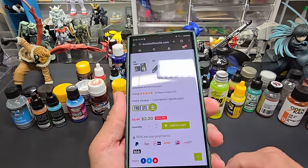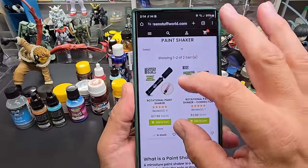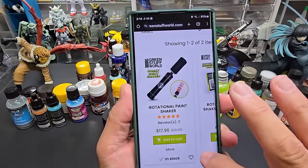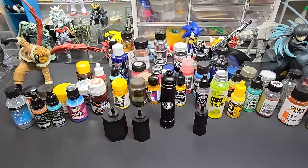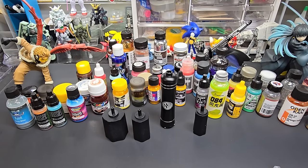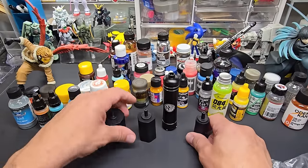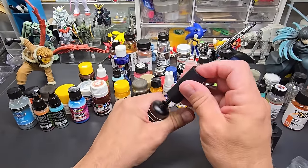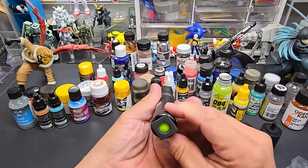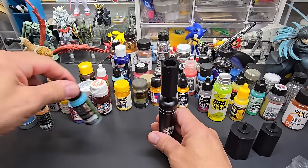I'll put a link below — I got this directly from their website. Let's see how good it is. We'll start with their own size adapter. The button is on the bottom and it has three speeds. Let's start by testing it with a Green Stuff World paint — you can see all the pigment is at the bottom.